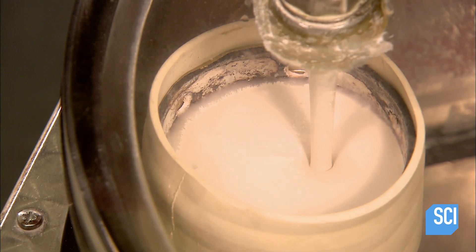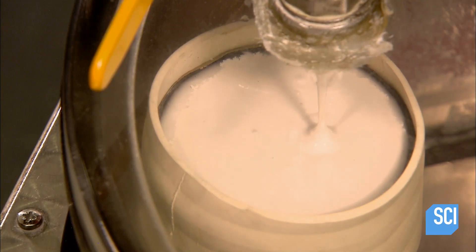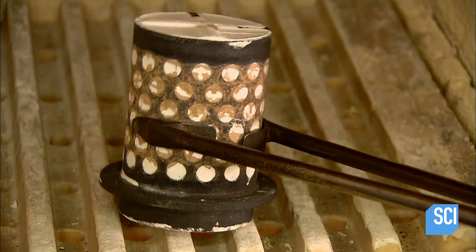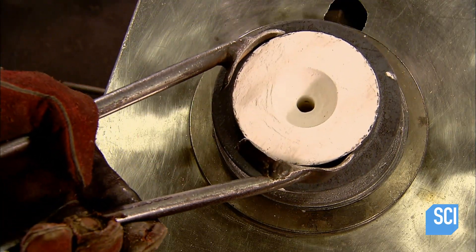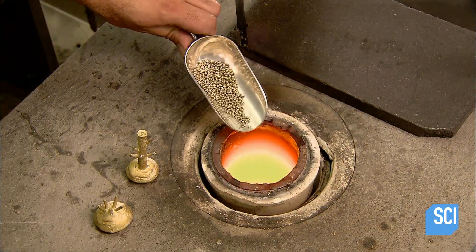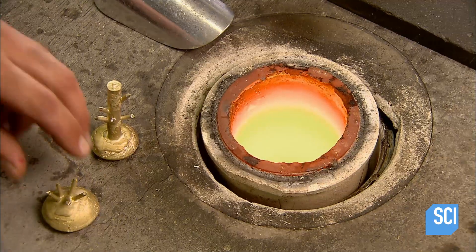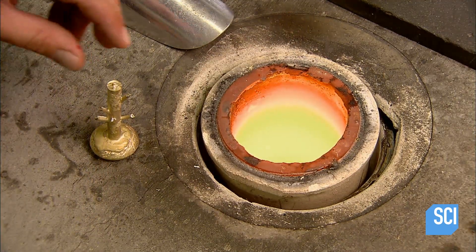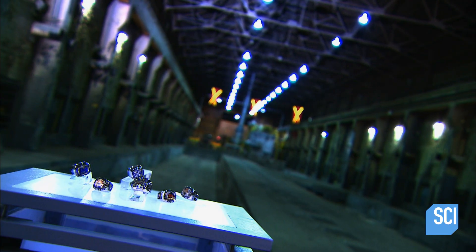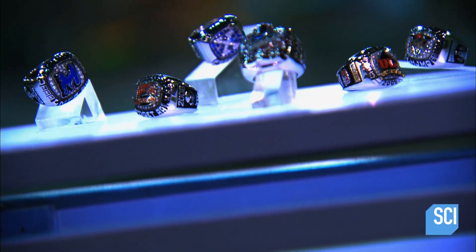They inject the plaster into the flask, engulfing the wax models and supporting structure inside. Over the next 12 hours the plaster hardens into a shell around the wax. Then 12 more hours in a hot oven burns out the wax components, leaving behind a cavity in the shell shaped precisely like them. Now it's just a matter of melting down the metal for the final casting.